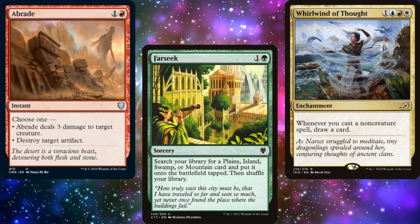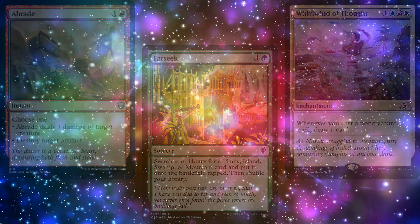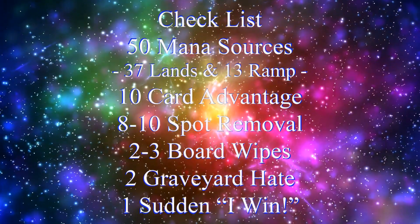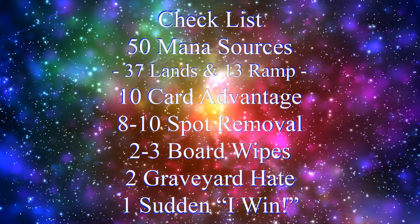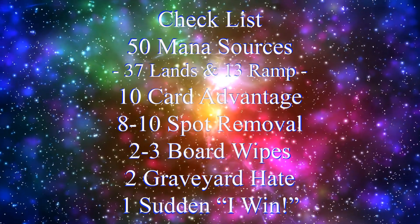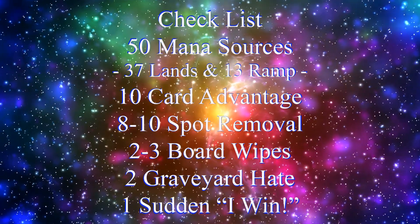In order to build a functional commander deck, you need lots of different pieces, which is why I tend to rely on my handy-dandy checklist: 50 mana sources, usually split between 37 lands and 13 pieces of ramp, 10 pieces of card advantage, 10 pieces of spot removal, 2-3 board wipes, 2 pieces of graveyard hate, and 1 sudden I-win card.